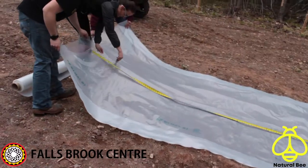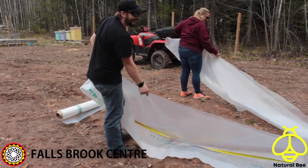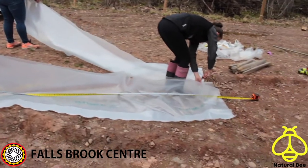Using clear greenhouse plastic with UV coating, cut the sheet in half. One half will be used for each layer.